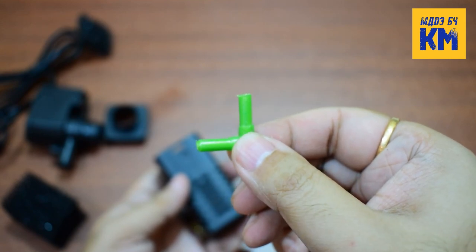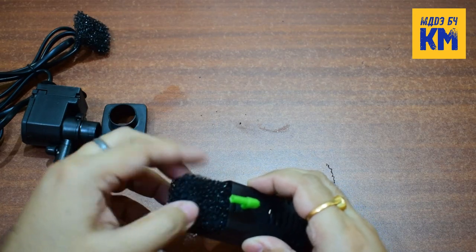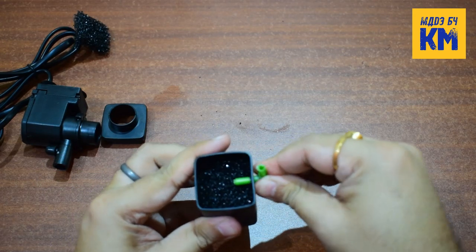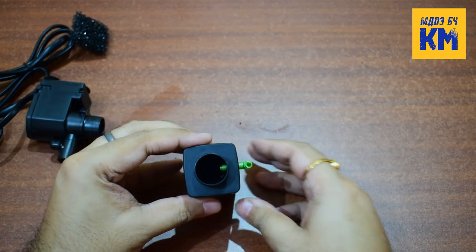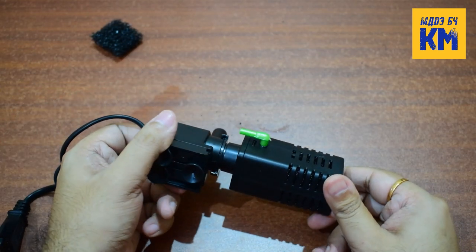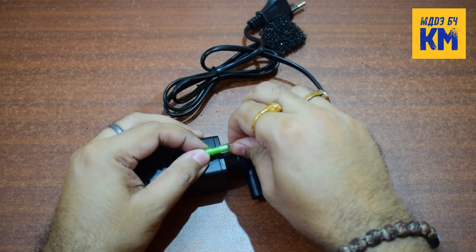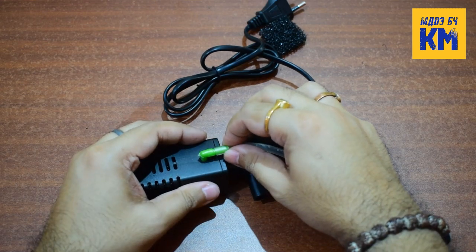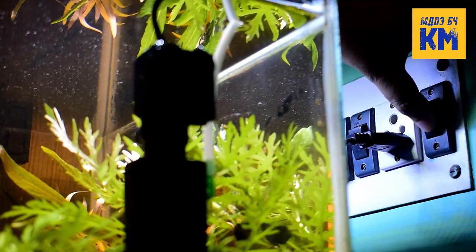Now take an L-shaped tubing connector and insert it into that hole. After that, insert the sponge into the chamber. Then attach the cover to the chamber, and finally attach the power head. Thus it has now become a power filter CO2 diffuser. Now connect the tubing of the CO2 generator to the connector of the filter. Then install the filter in your aquarium and turn on the switch.